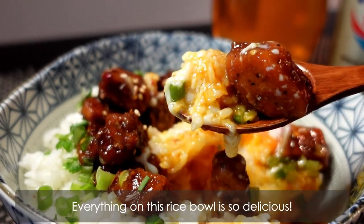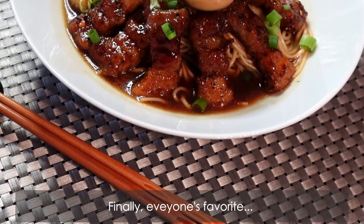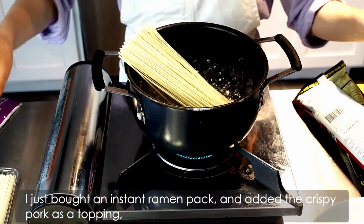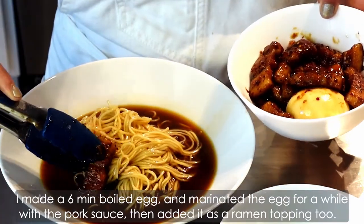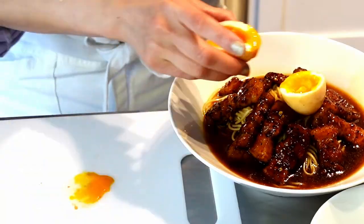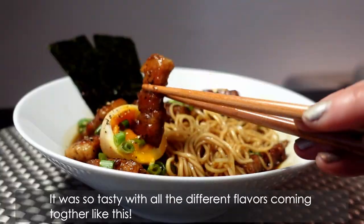Everything on this rice bowl is so delicious, and you might feel like you want to open a rice bowl truck with this. Finally, everyone's favourite, ramen! I just bought an instant ramen pack and added the crispy pork as a topping, but this took the ramen to the next level. I made a 6-minute boiled egg and marinated the egg for a while with the pork sauce, then added it as a ramen topping too. It was so tasty with all the different flavors coming together like this.